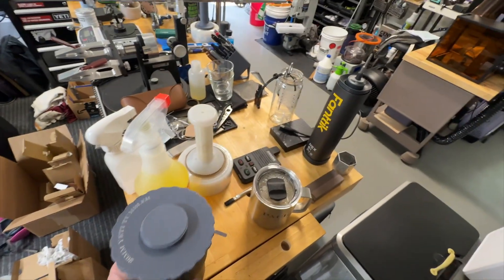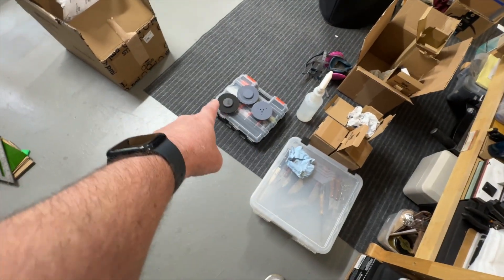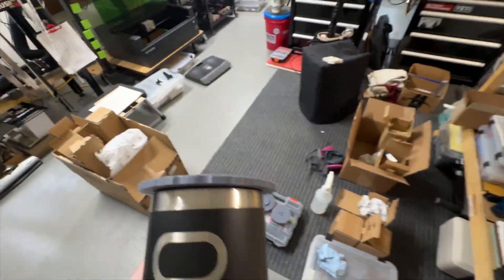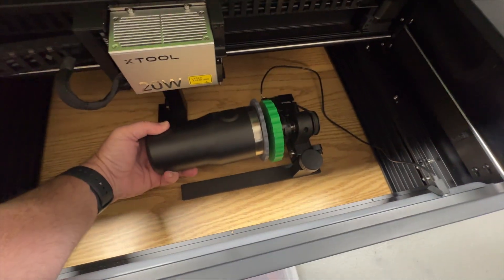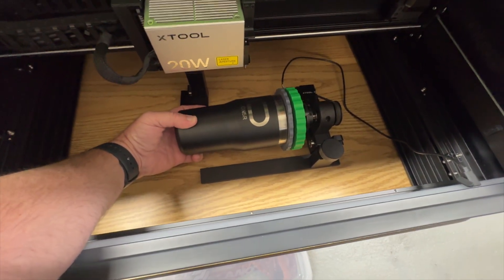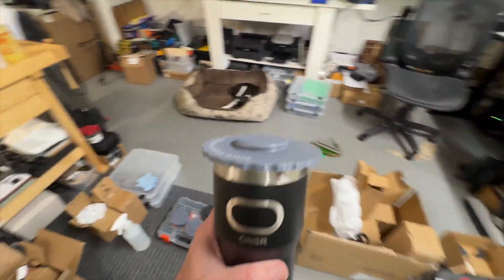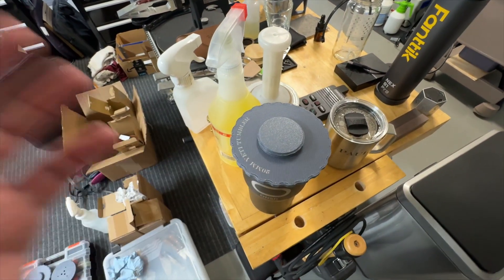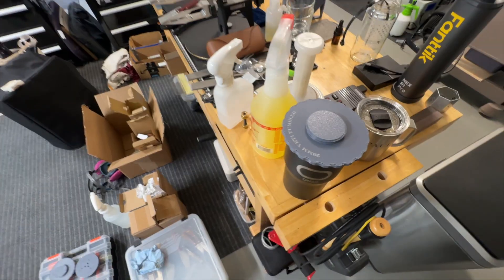I saw this awesome design where you can make different lids for the tumblers you have. I have several different ones down here on the floor in different sizes for Yeti tumblers, and I found one that also works for the Stanley tumblers I'm doing right now. Instead of using the chuck, I attach this lid to the tumbler and it screws into this green piece — perfectly attached and perfectly aligned. I don't have to worry about chucks or anything falling out. It's a brilliant design and it was completely free.